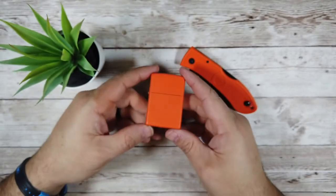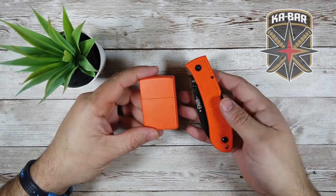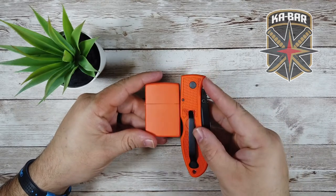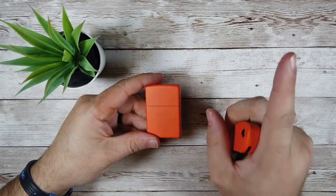Today we are taking a look at the Zippo windproof lighter in classic matte orange finish. The colour is a pretty good match as you can see, although the K-Bar is a tad more vibrant. A big shout out to MildmanneredEDC for all his knife inspiration — check out his channel right here.